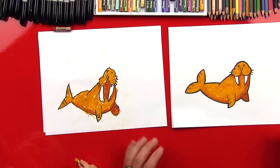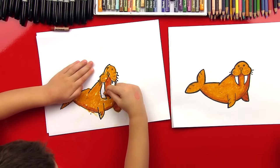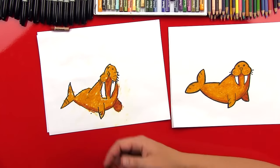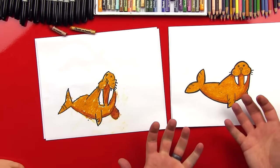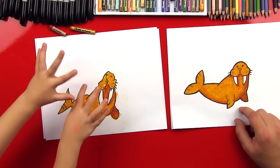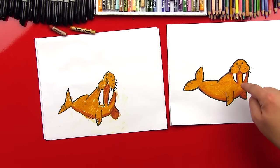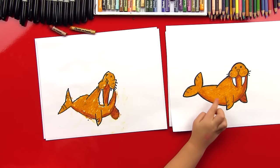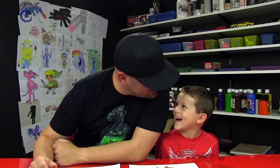That looks super awesome, Austin. Did you have fun? What was your favorite part? He looks 3D when he's shaded, right? He looks really awesome. What was your favorite part? My favorite part was his teeth — his tusks — they're super big. We hope you guys had a lot of fun drawing and coloring your walruses with us. Give them five. We'll see you later, friends — bye, goodbye!